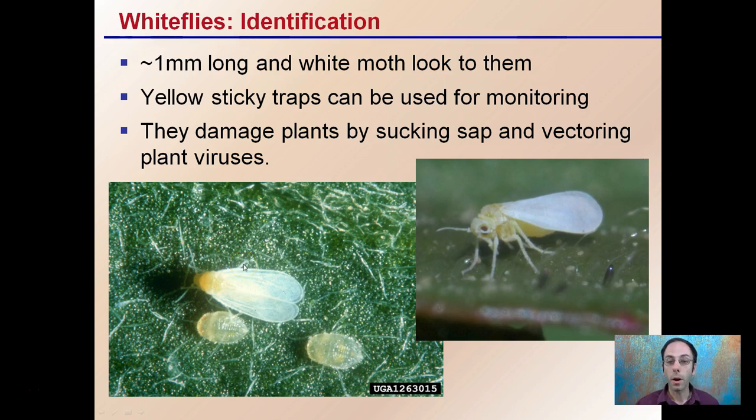Yellow sticky traps can be used for monitoring, so it's good if you're implementing those close to your plants to be able to capture these for monitoring purposes.